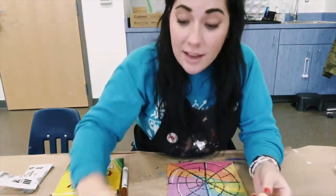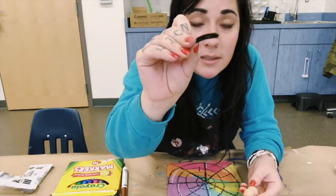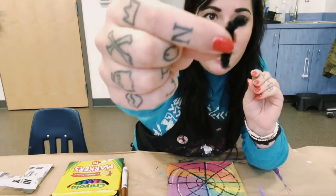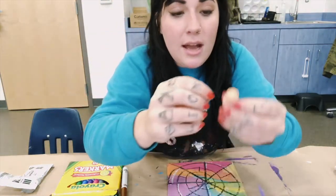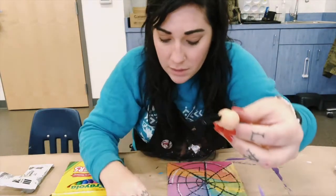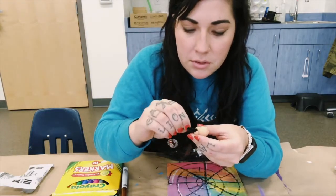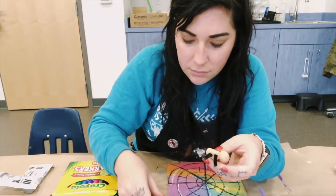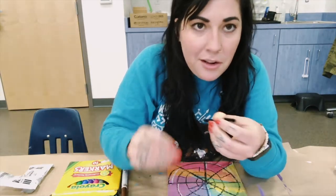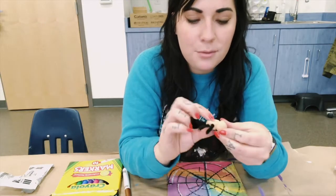Inside your kit you have pipe cleaners. If you cut them into smaller pieces, they work really well for spider legs. I've cut mine into tiny pieces already and I'm just going to stick the ends into the body, right into the clay. Spiders do have eight legs, so think about how many pieces you need to cut. Mine's going to be a mutant spider today with only four legs.